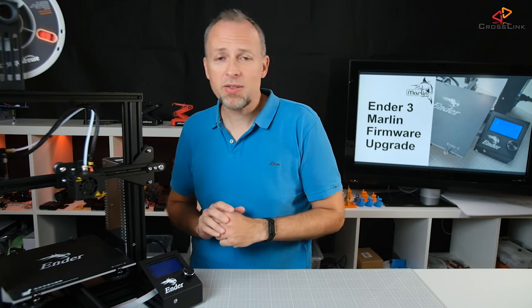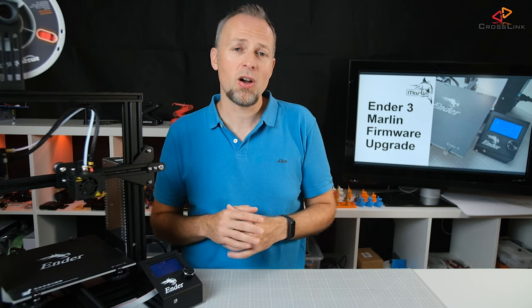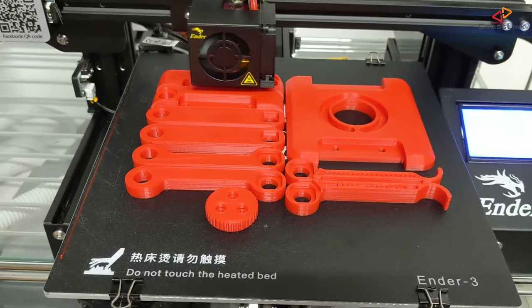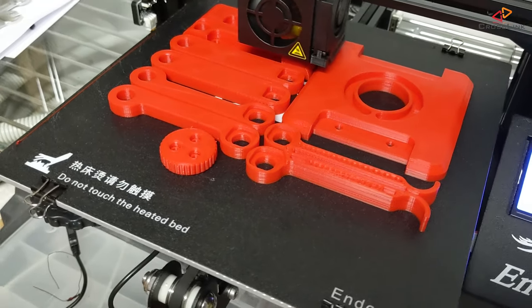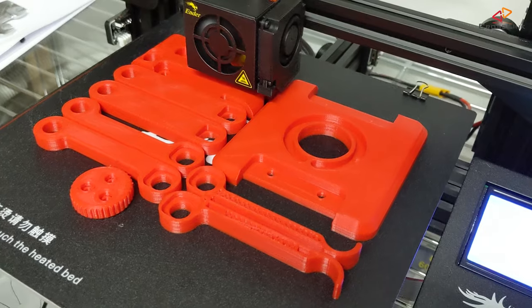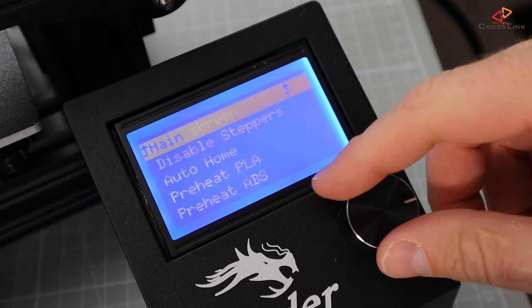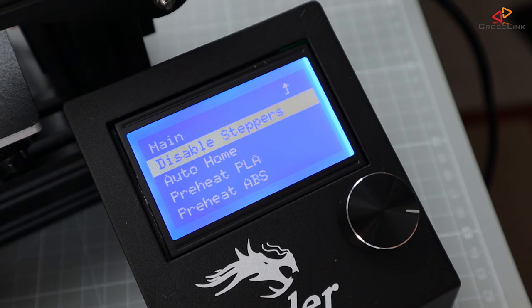Now the firmware is the operating system of your printer. It takes care to set the right temperature of bed and nozzle and controls the movement of the motors. The firmware reads the G-code files from the SD card and interprets the G-codes into movements of the motors, which will lead to something being printed. It also makes sure the right information is displayed on the LCD screen and takes commands from the turnable knob, so you are able to control what the printer is doing.